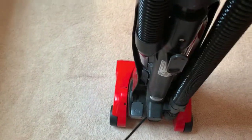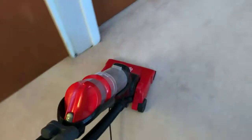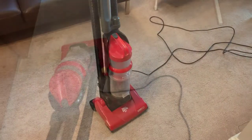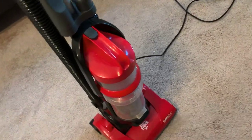You just step on the button and it turns on, and it also cocks back. To clean it, it's pretty simple — you just pop this off.